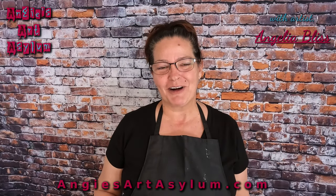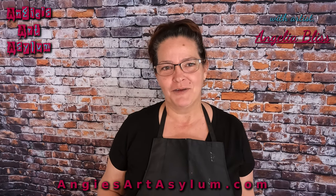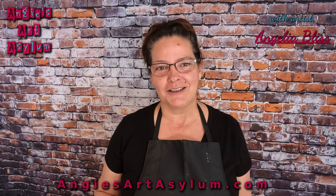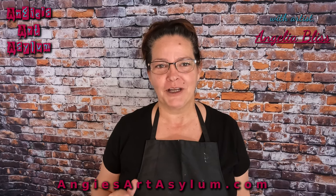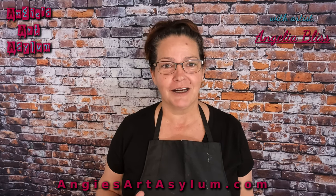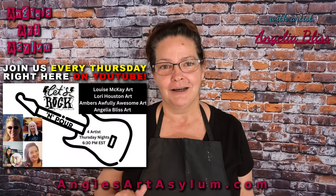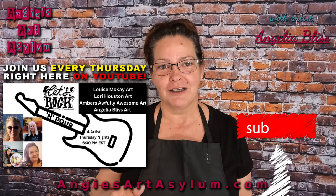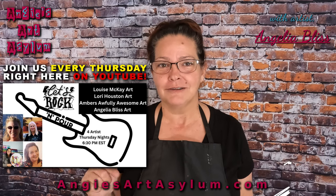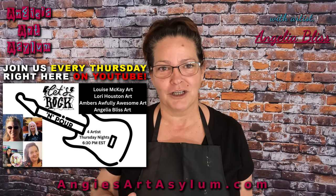Hi guys, welcome to my art channel. It's Angela Bliss and today we are swiping. I'm so glad you're here. Thank you so much for being here on our Thursday night rocking for collaborations. I hope that you started and went all the way through. If you didn't, Louise McKay Art — she has the greatest functional art ever. Please check her channel out, subscribe, like, and share.